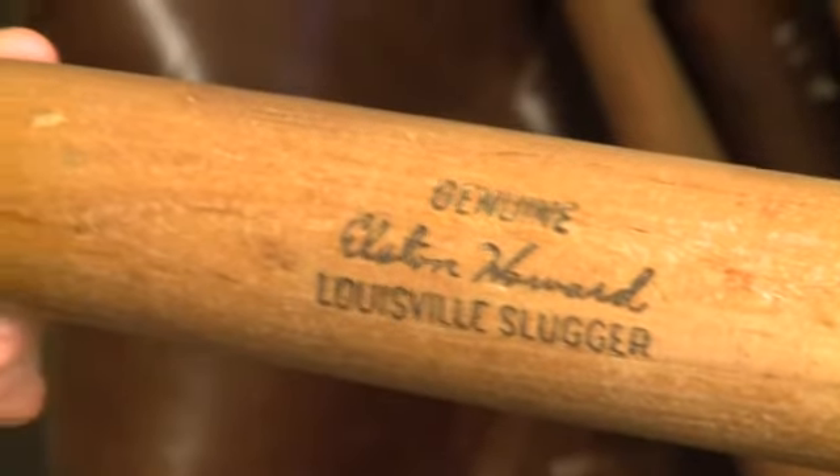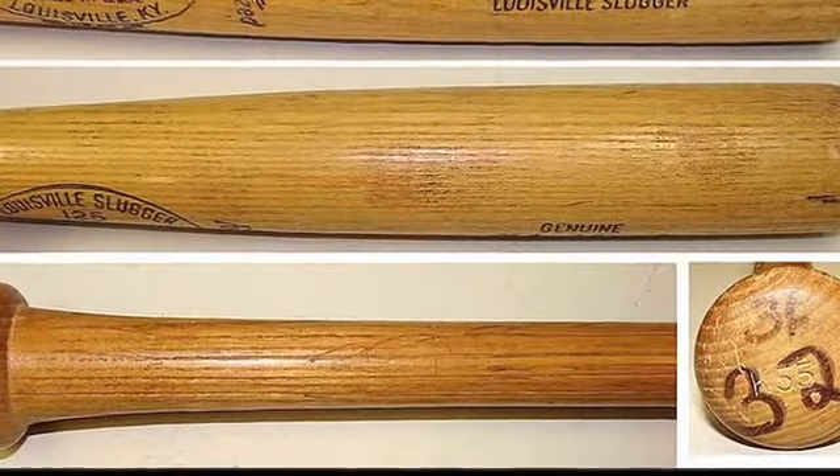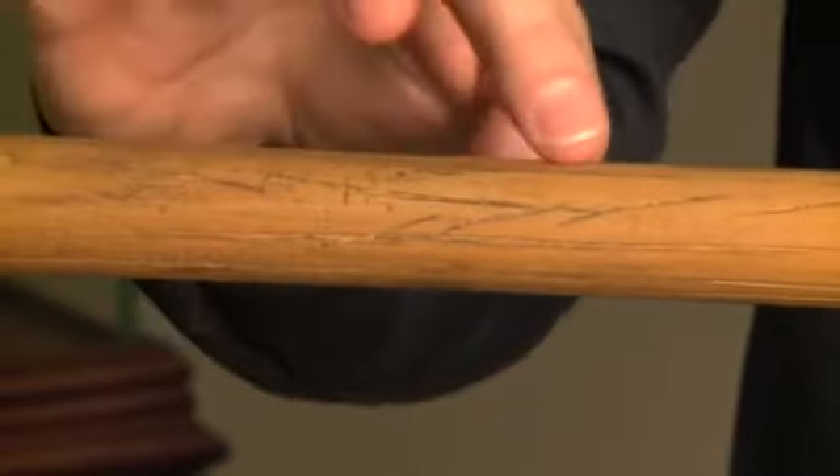Here we have a 1964 Elston Howard game used bat. Howard, like Musial, would occasionally groove or score the handles of his gamers. Here is a prime example.